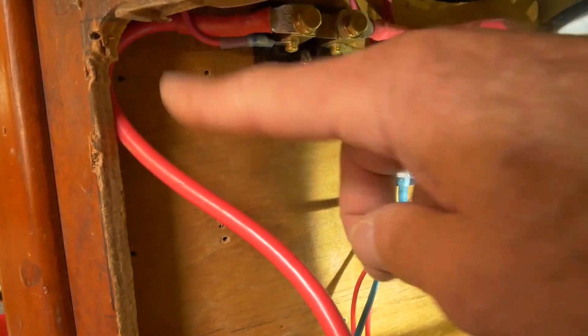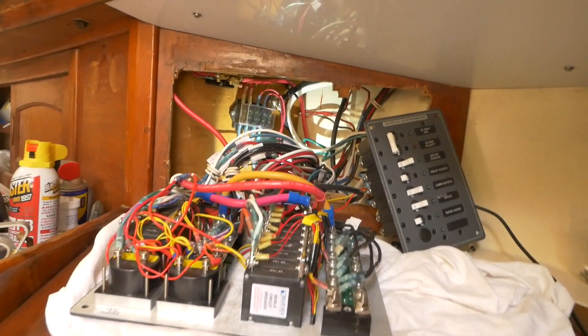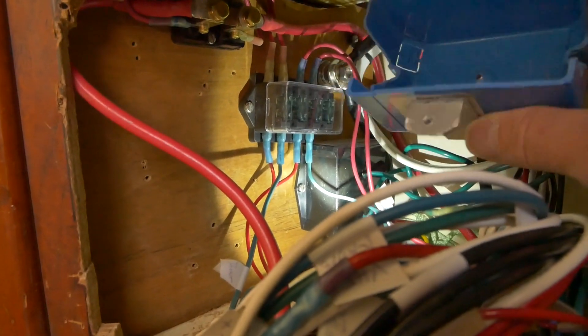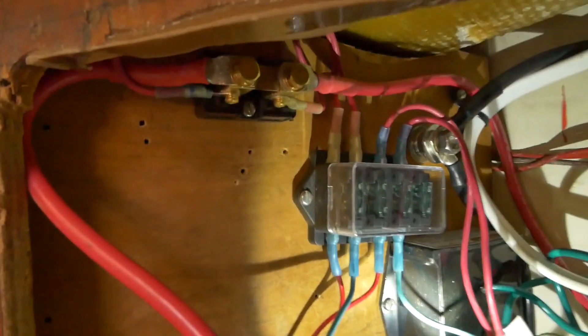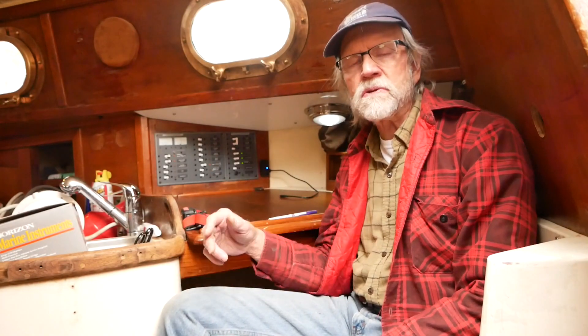Before I wrap this up, I'm going to cover that shunt with this little box I made to protect those exposed posts. That completes this upgrade of panels and electrical system on this boat — we upgraded to a Blue Sea Systems AC and DC panel.